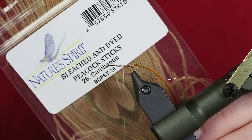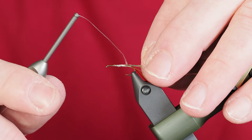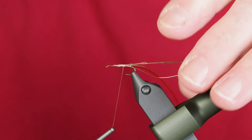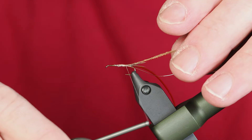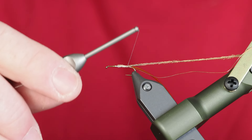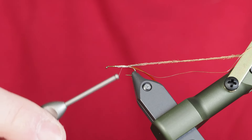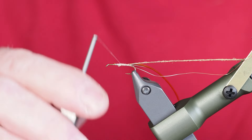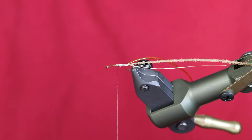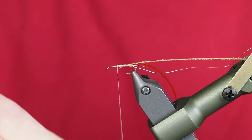For the gills we're going to use a bleached peacock herl in a Calabaetis color. As I'm tying in the peacock herl, I want to get it secured with a thread wrap or two. Key for me when using these is to be very gentle — they're so delicate. Working with a thread like GSP or Nano Silk is wonderful because it's difficult to break and leaves very little footprint, but the bad side is it's very strong. If you pull really tight you can cut right through that peacock herl.